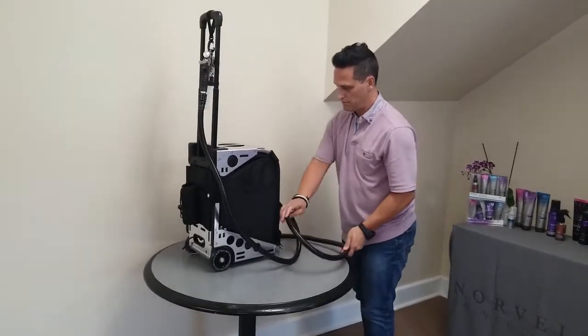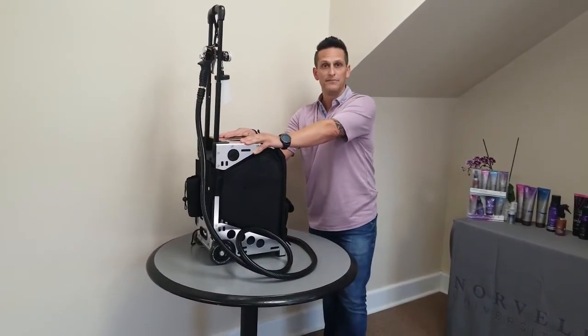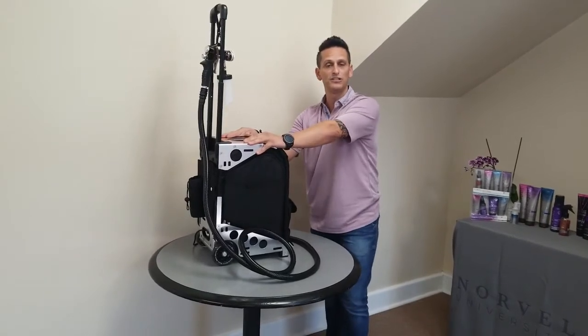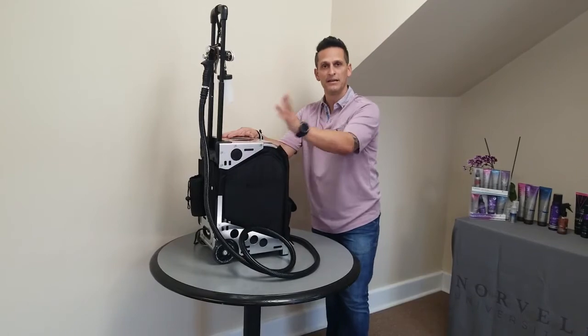And that's your pro travel bag. If you have any questions, as always call our customer service department at 888-829-2831. Have a great day, guys.